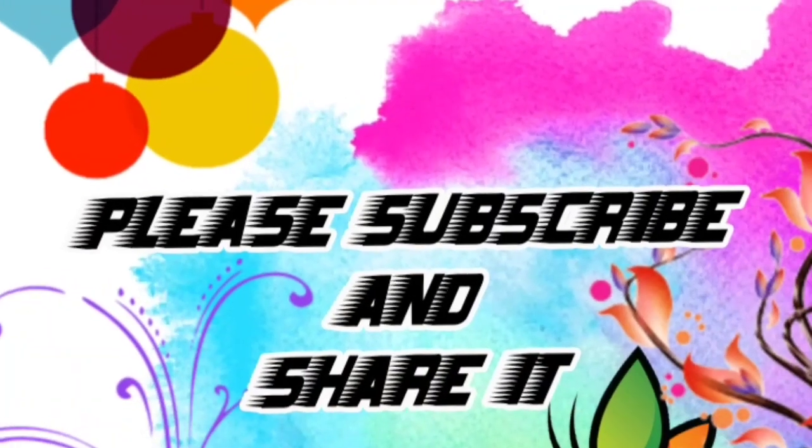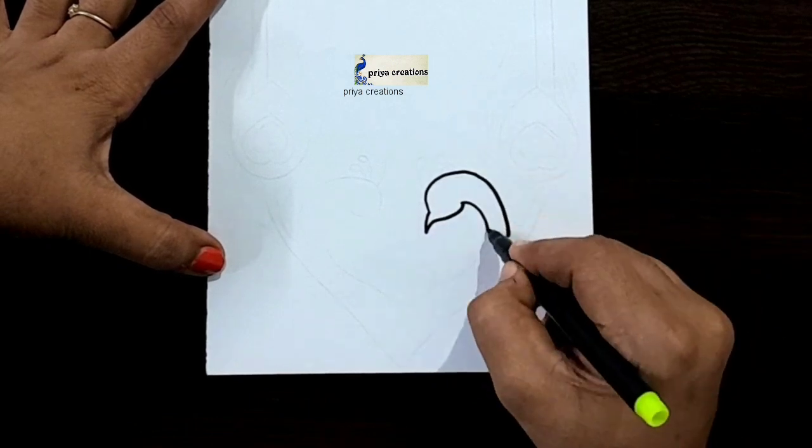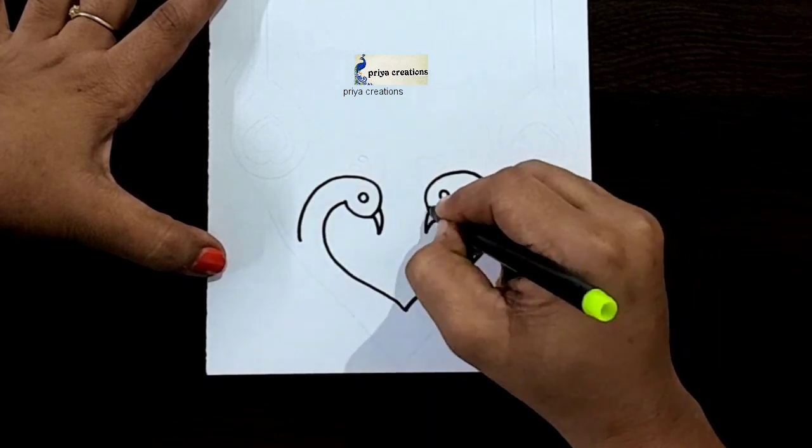Welcome to Prea Creations. Don't forget to like and subscribe, and let me know which you like me to draw next. Here I'm using black color sketch pen to draw this design — this is peacock border design. Draw the peacock outline like this.